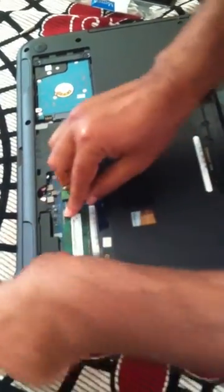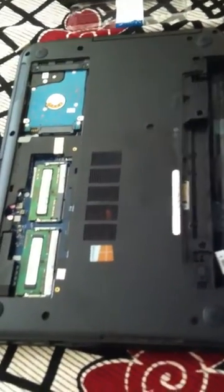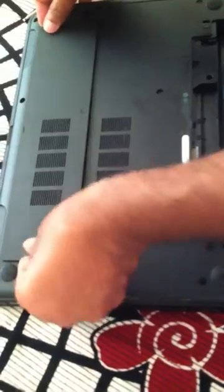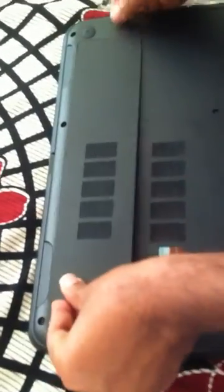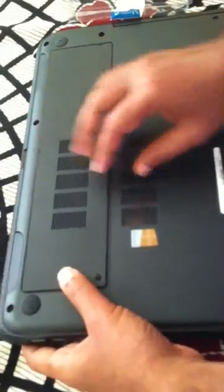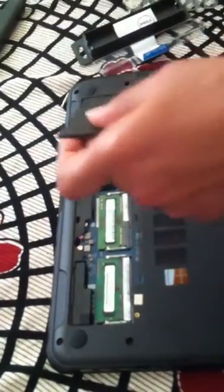Okay, there you go — that's it. I'm going to close it now. That pretty much completes our installation. I'll slide it inside and make sure they went into the right slots — let me adjust these a little bit more.